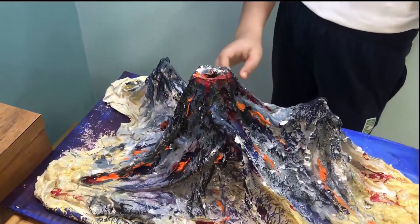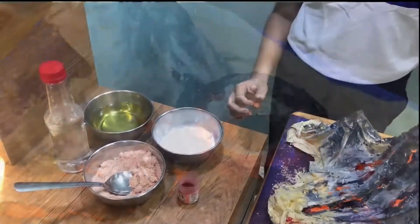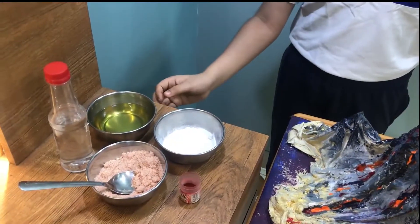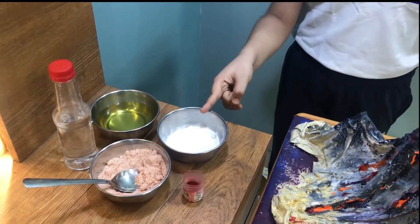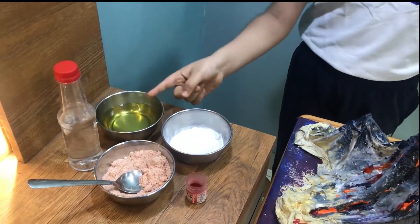To do this experiment, I have used a plastic bottle inside the 3D model. For this experiment, we need baking soda, food colour, salt, vinegar and dish washing liquid.